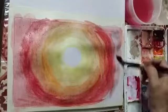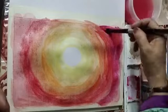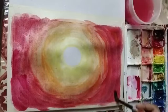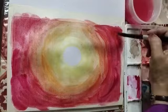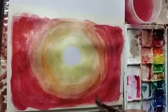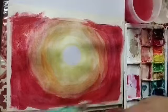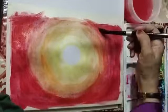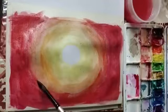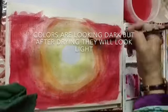Now wet the corners too. Apply red color — pure red color. This is carmine red; I will apply some orange on it as well. You may have vermilion; this time I am not having vermilion, so I have mixed carmine red and orange to make a vermilion. Now blend it carefully. The colors are looking dark but after drying they will look lighter — no problem.